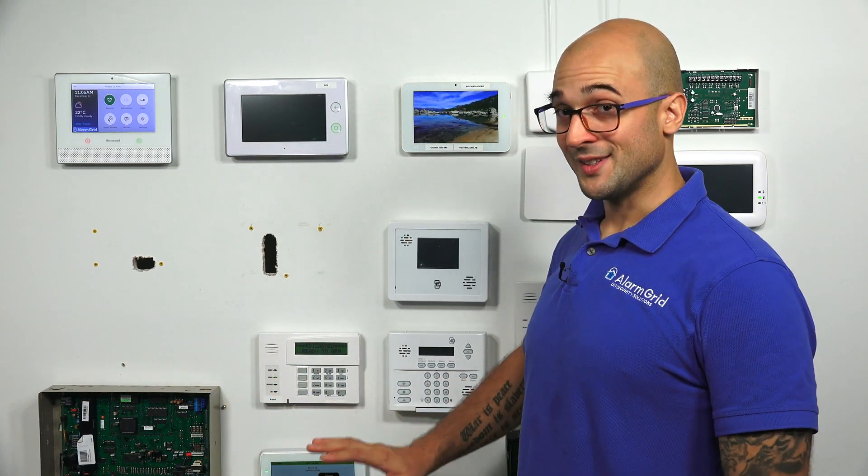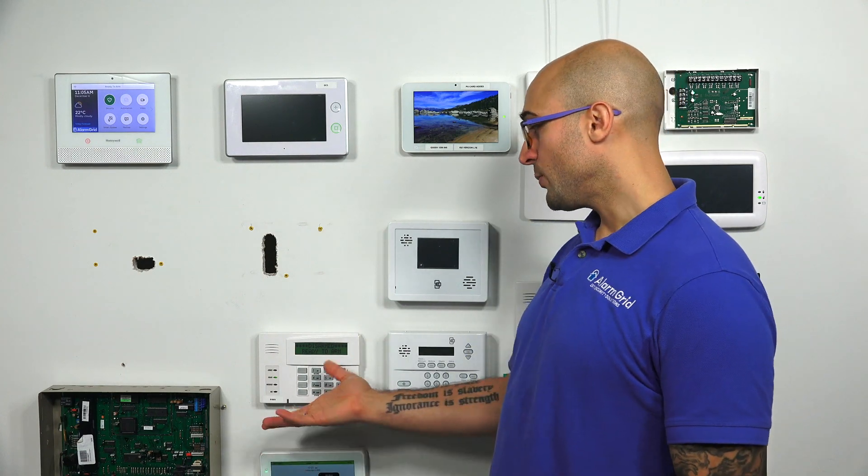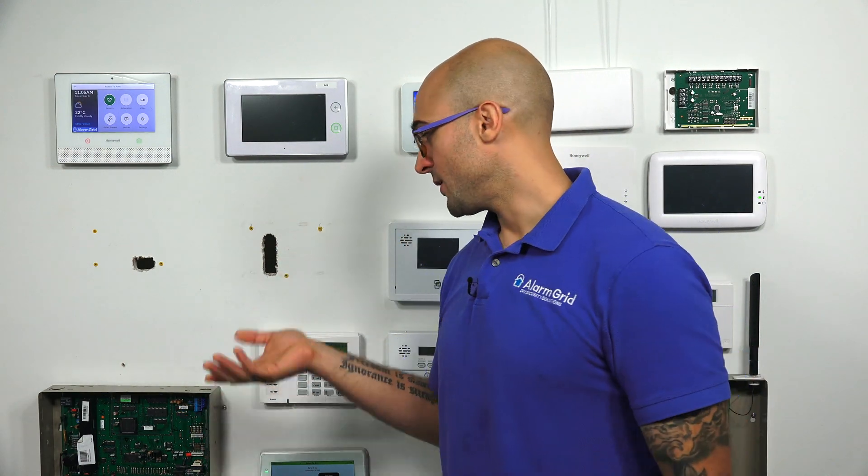The 6290W doesn't have that functionality. Another very popular thing to add to the system is Z-Wave, and the keypad to use for that, if you want to bring this functionality to the system, is the Tuxedo Touch.